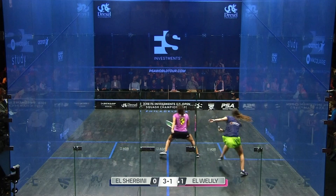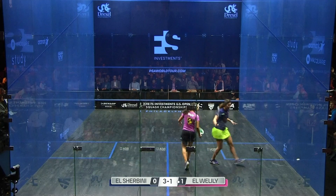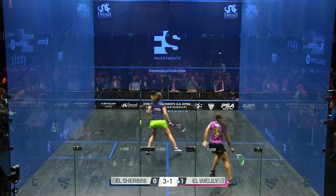We've got Nora Elshabini here in the deep forehand, really setting up with a lot of options and then playing this really beautiful, really difficult, thin cross court that's fading really quickly — really difficult, more than difficult, impossible for the opponent to get back.